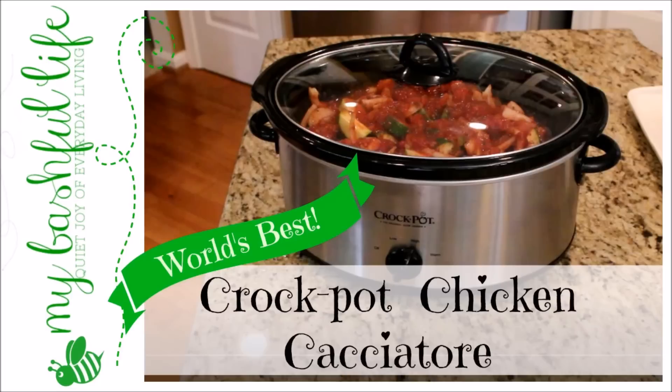Hey everybody, it's Miki and in today's video I'm going to share with you the world's best chicken cacciatore recipe. If you're wondering how I know this is the greatest chicken cacciatore recipe, it's because this is my mom's recipe and she was the best cook around. She made her chicken cacciatore on the stovetop and we're gonna make ours in the crock pot. For more details and the full recipe please see the information bar down below.